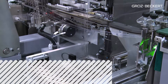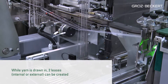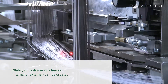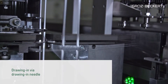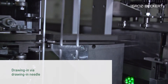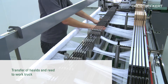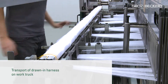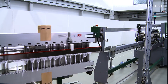The Warp Master draws yarn through drop wires, heels, and reed. At the same time, two leases can be created. The customer can choose between two internal leases or one internal and one external lease. The yarn is drawn in by a drawing-in needle, which pulls the presented yarn through the harness. After the entire harness has been drawn in, the drop wires and the reed are transferred to the work truck. Then the complete drawn-in harness can be removed from the Warp Master and transported to its next destination.